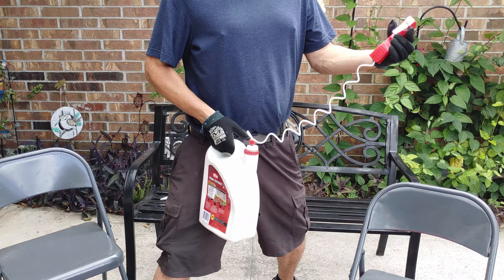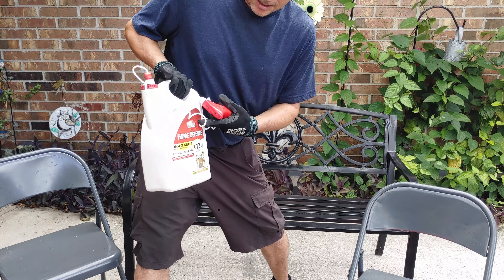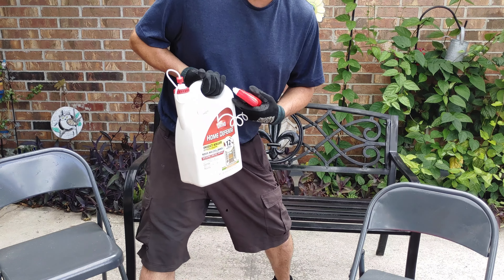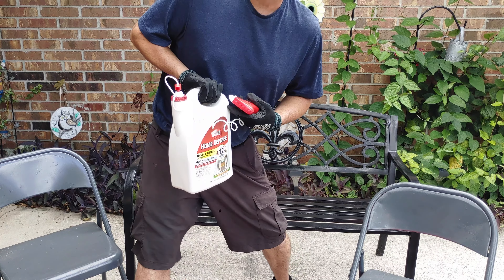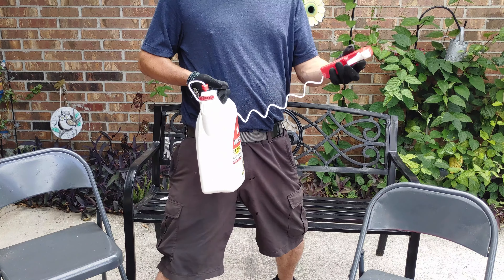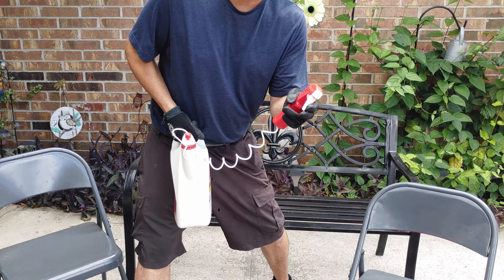The other thing is the spray bottles. I found out that the local Ace Hardware is a lot cheaper — Home Depot has gotten really expensive. Raid has come in so many different bottles and sizes, so you want to find a good gallon size. They come with all kinds of sprayers and connectors.